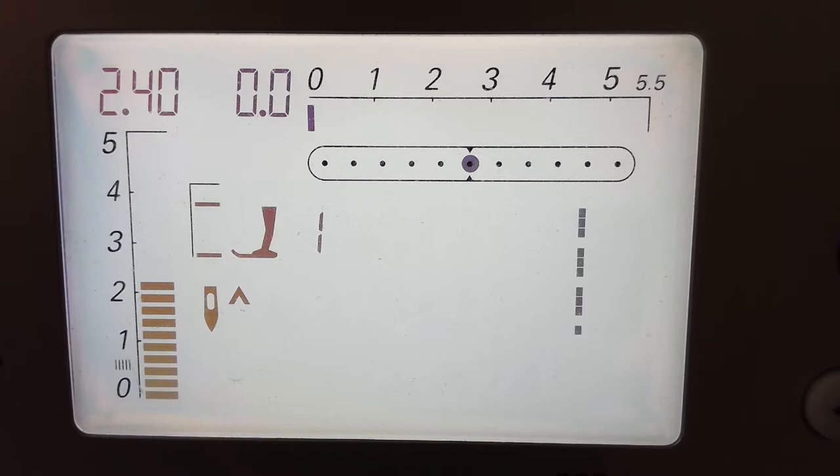Now I'm at my machine getting ready to start sewing. I wanted to show you how I do my settings. I've learned this neat trick over the years of what really works for me for machine applique. I'm going to be using, first of all, a straight stitch.